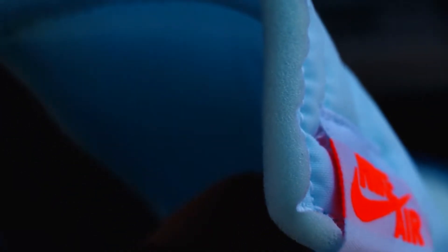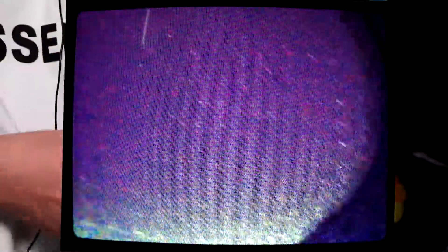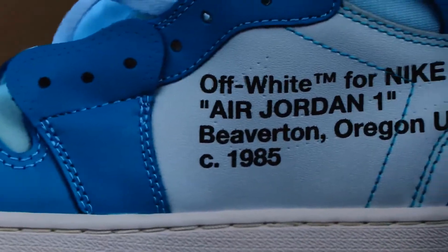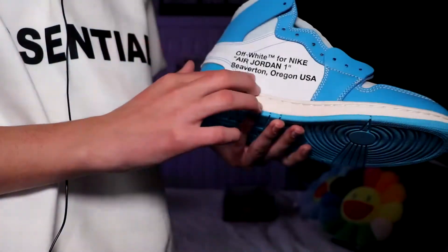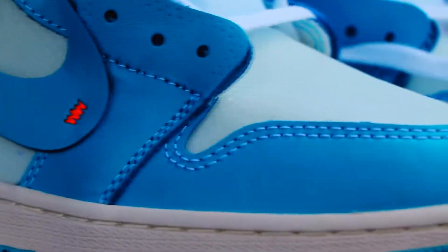I was not expecting the toe box to actually feel like this — I'm not sure what type of material it is but it's definitely interesting. It feels real and looks great. Normally all the shoe sellers do mess up with the positioning of this text, and First Sneaker did an amazing job with this. Of course it says Off-White trademark for Nike Air Jordan 1, Beaverton Oregon USA, copyright 1985. All the stitching looks phenomenal, colors are beautiful, and everything just looks great so far.